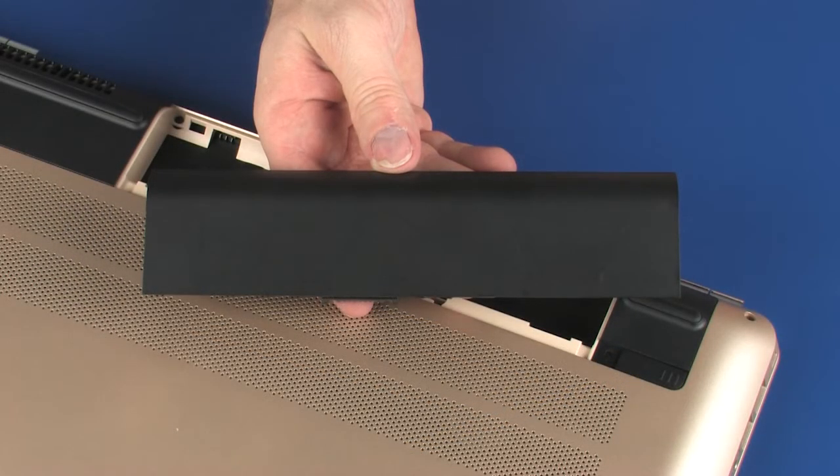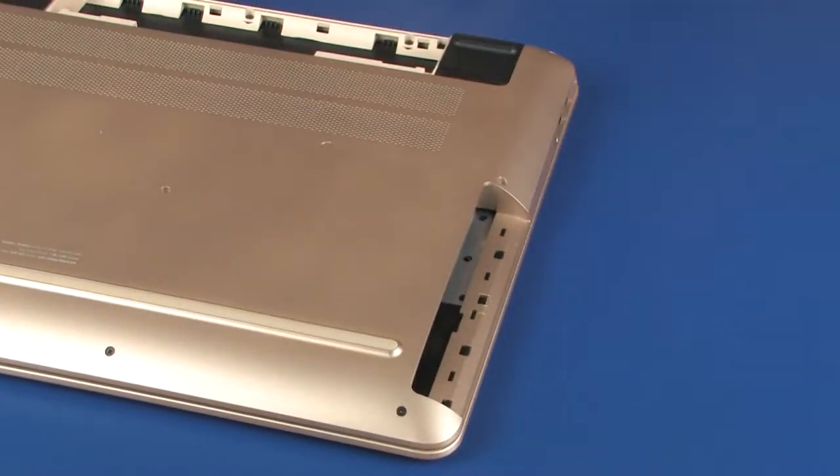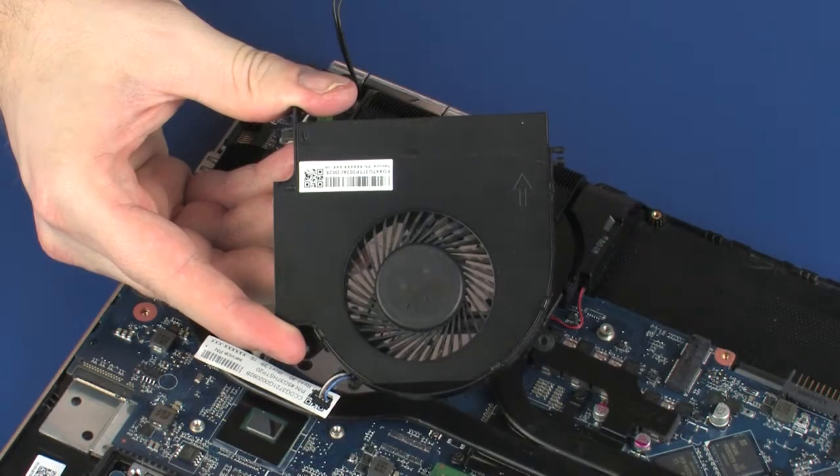Before you begin, remove the battery, optical drive, base enclosure, wireless module, and fan.